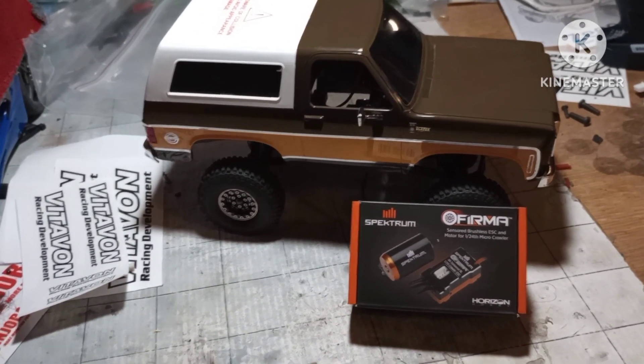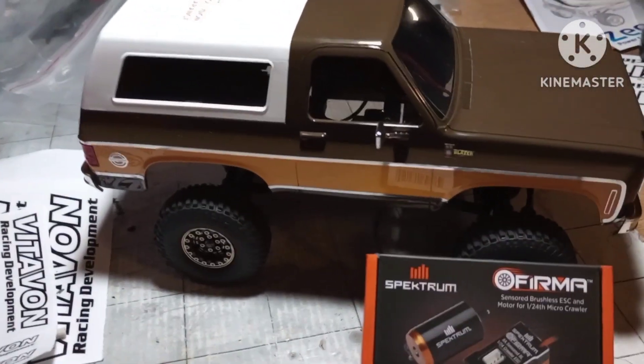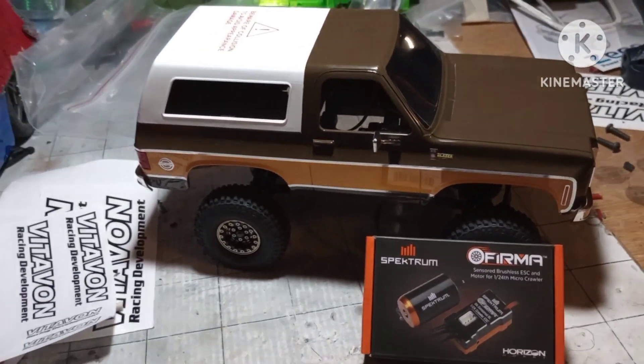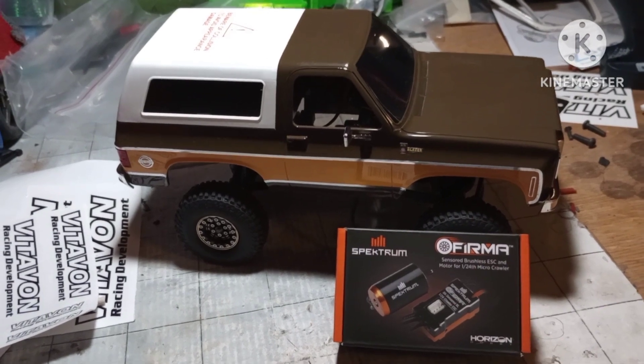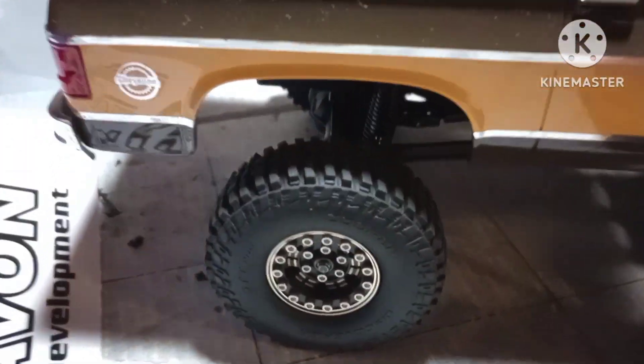Alright guys, NMRC here with you. It's been a long time since I posted a video. I think this was the last thing I posted — sorry I haven't gone out and got a running video. I already put pure brass beadlock wheels on it with stock tires.